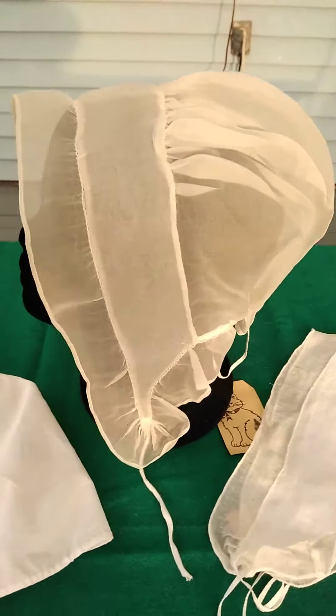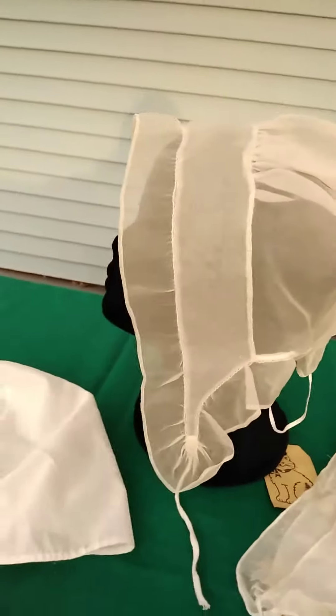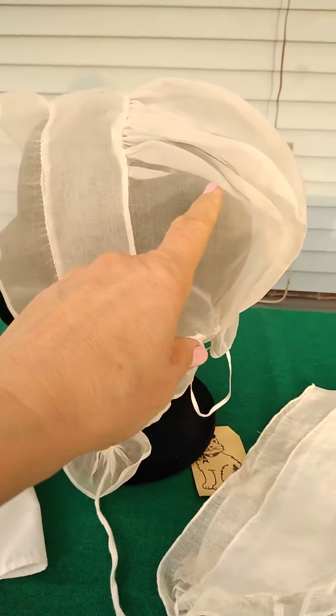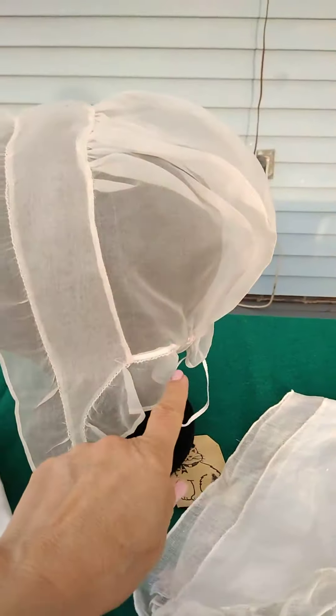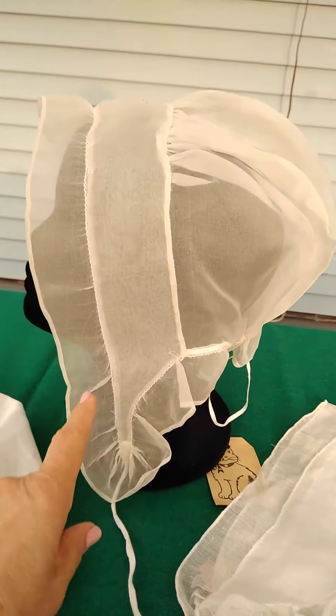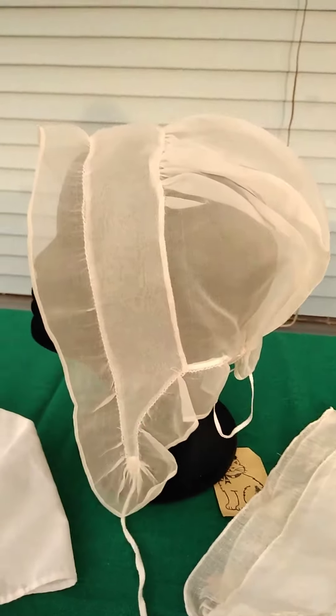Of the lappets, this is the most common shape and form, right here, where there's a headpiece, a caul that is gathered at the top and has a drawstring at the nape, and then some kind of a ruffle or lace. Most common construction.